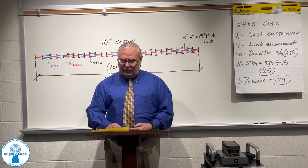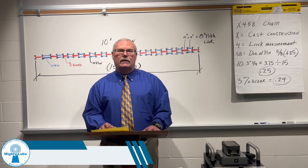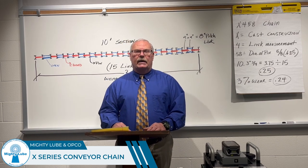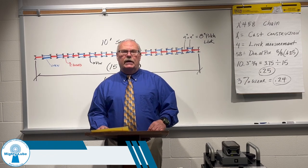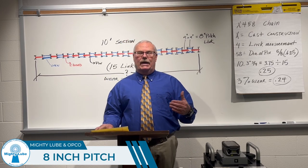In today's presentation, I'll be discussing a certain type of conveyor chain called X-Series. The example that I'm going to be using is an X-458 chain, commonly known as 8-inch pitch.